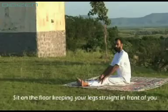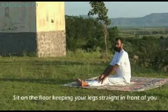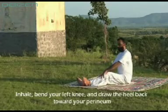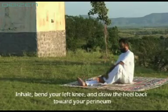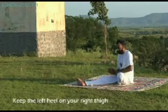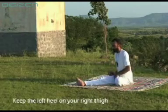Sit on the floor, keeping your legs straight in front of you. Inhale, bend your left knee and draw the heel back towards your perineum. Keep the left heel on your right thigh.